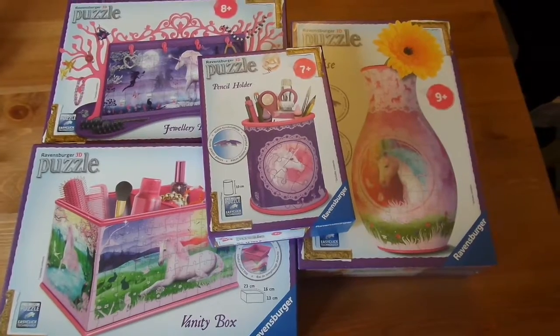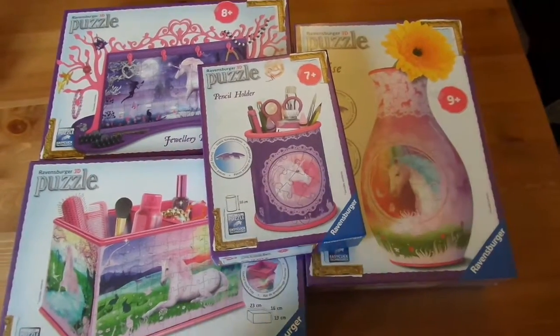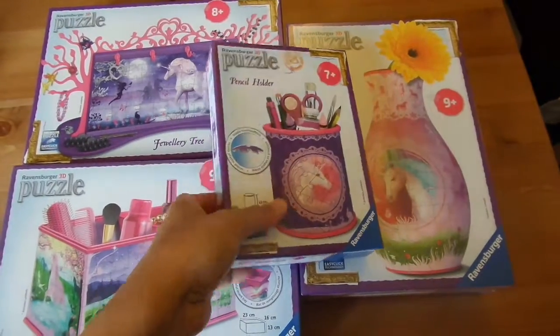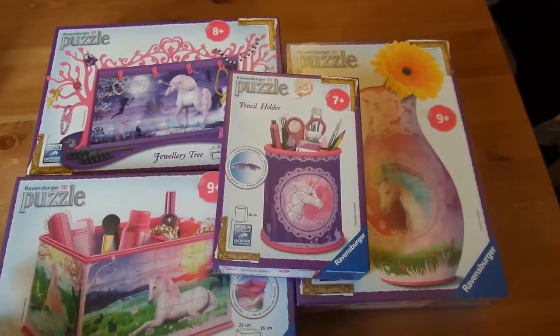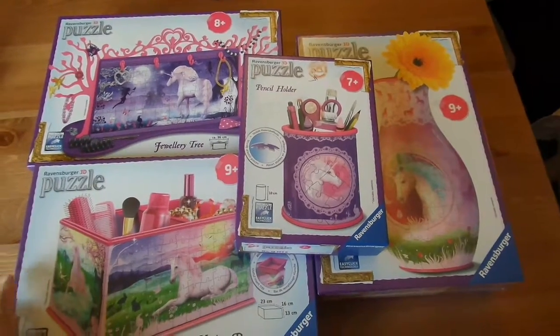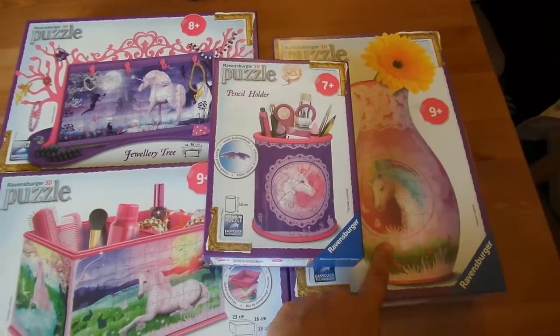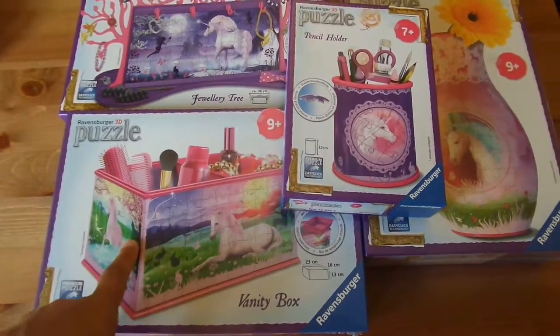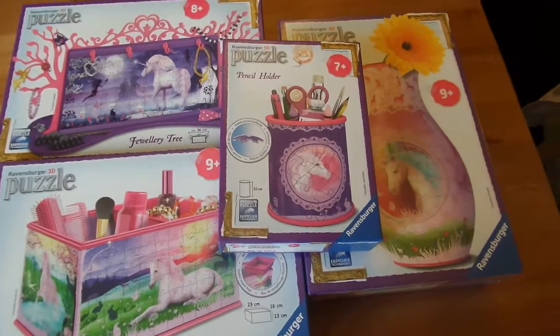We've been sent a range of 3D puzzles from Ravensburger, and this time it's a little bit different — this is more for the vanity, for girls age 7 plus, 8 plus, 9 plus. We have a pencil holder, a vase, a vanity box, and a jewelry tree, and they're all in different sizes.